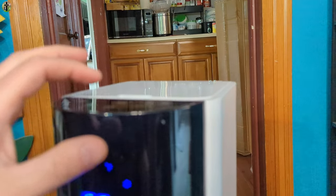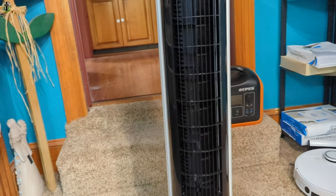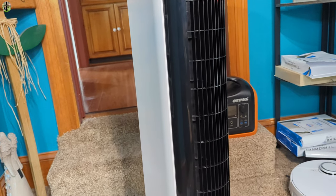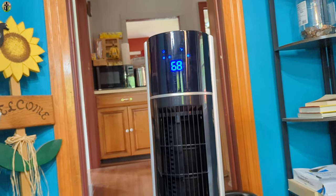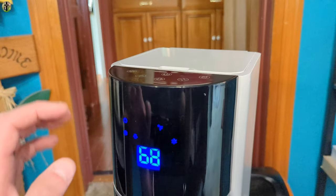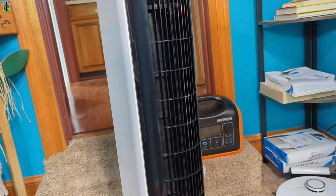I think oscillating is going to be the best setting, and you can also set it for a timer as well. Oscillating basically turns it and blows over a wider area. This is really nice — you can definitely feel the colder air. Even just the fan alone, it's pretty cold.